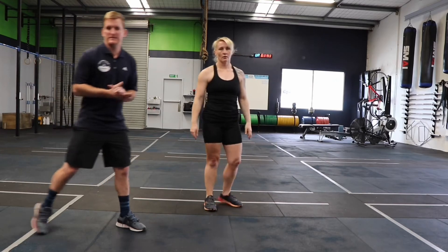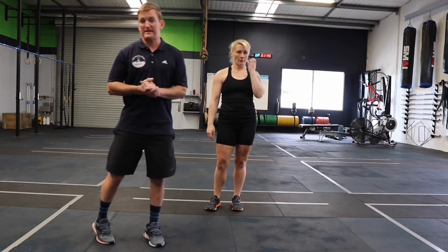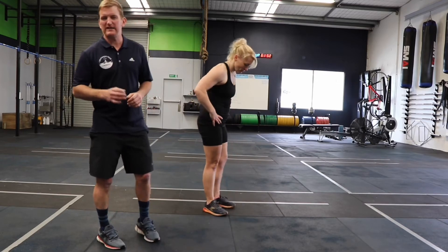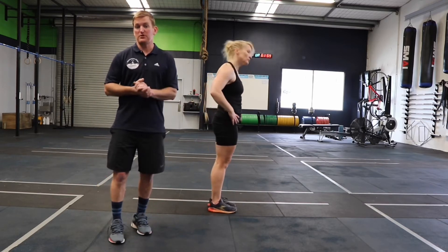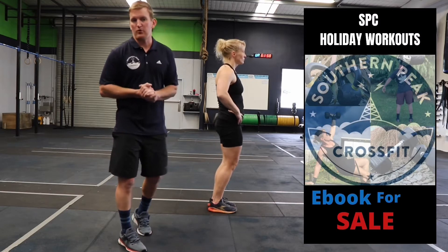You can use this global flexion and extension on all your gymnastics movements and other bodyweight movements. We're going to go through a few quickly that you're definitely going to be using, especially if you bought our e-book holiday workouts.